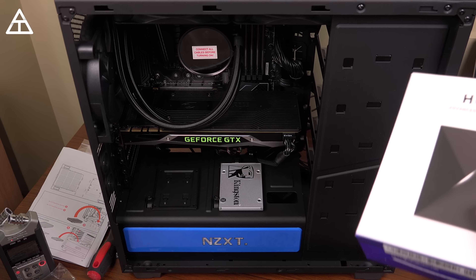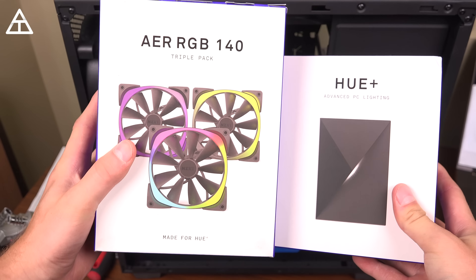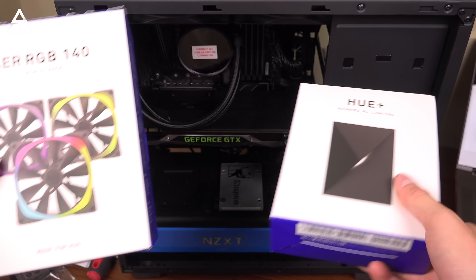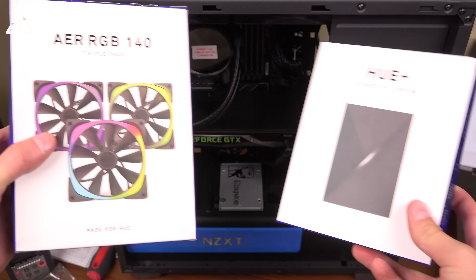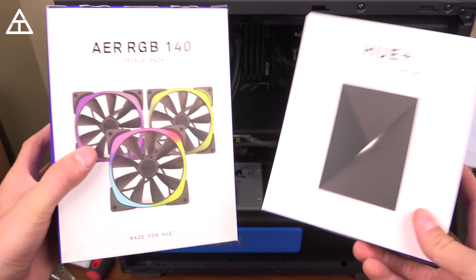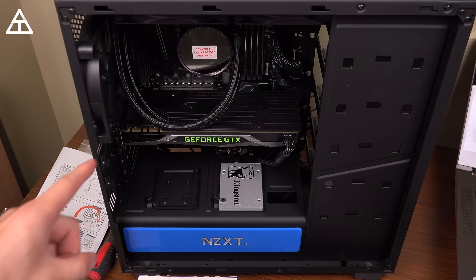Before I continue, I'd like to add that I will be doing a video about upgrading this PC. I'm going to add some lighting — I got some NZXT RGB fans that I'll be putting in the build, and also the Hue Plus advanced PC lighting as well. Some other things including probably a hard drive, maybe an extra SSD. I will be doing an updated video, so stay tuned for upgrading this desktop.